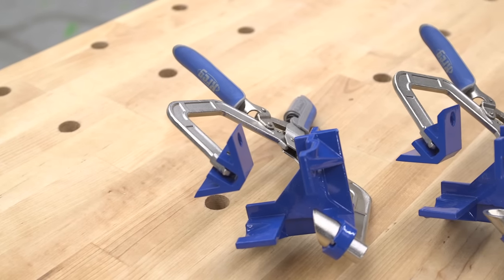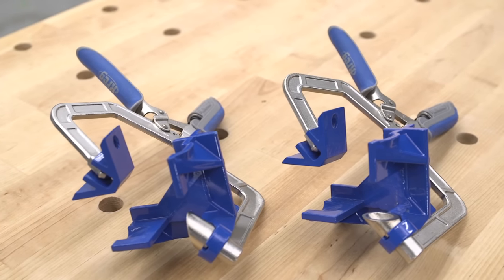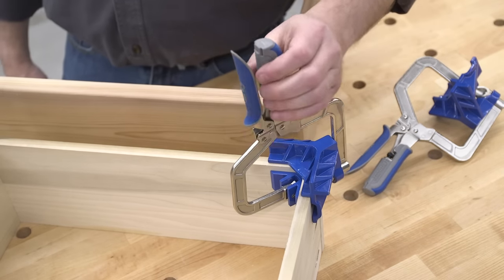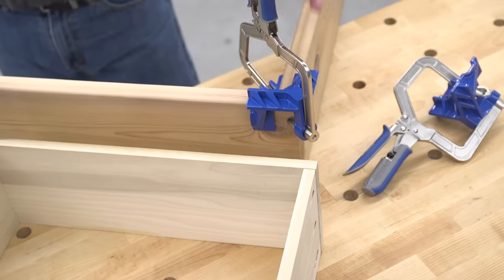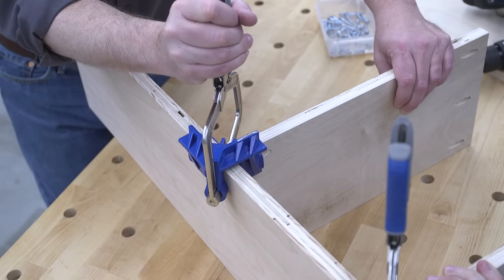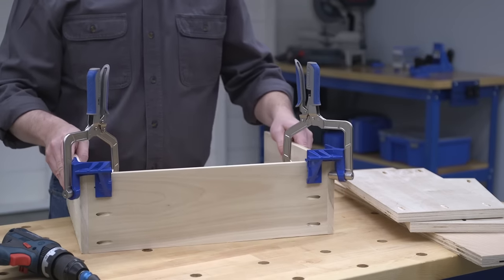The 90-degree corner clamp is great for building drawers, cases, boxes, and more because it works with thin materials and lumber up to 1 inch thick. And thanks to Kreg's AutoMax auto-adjusting technology, you never have to readjust the clamp when you move from one material thickness to another. Just squeeze the clamp handles and AutoMax technology does the rest, applying the perfect amount of easy-to-regulate clamping pressure to the joint every time and with every material thickness.